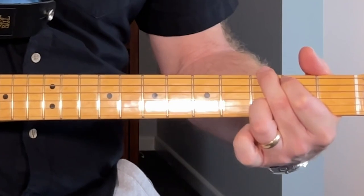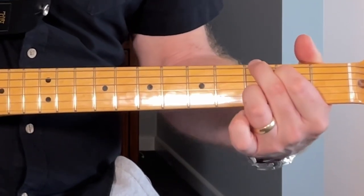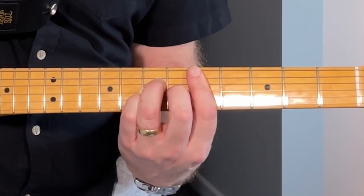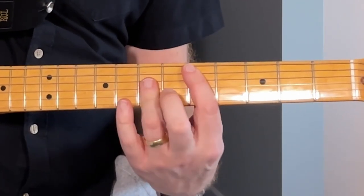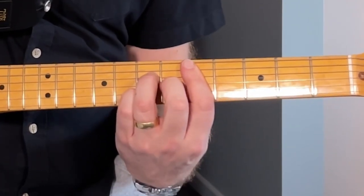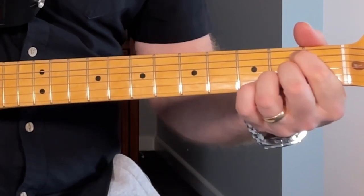Then we go to a G chord with the second string also barred on the third fret, and then a D major seventh - like a D bar chord but dropping the third string down to the sixth fret. Then down to an A, and then back again.